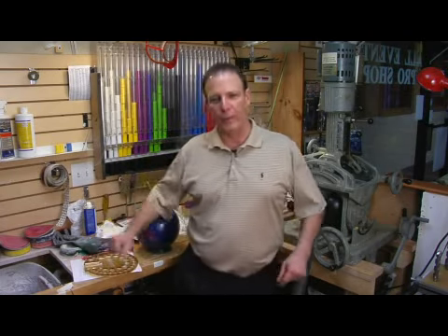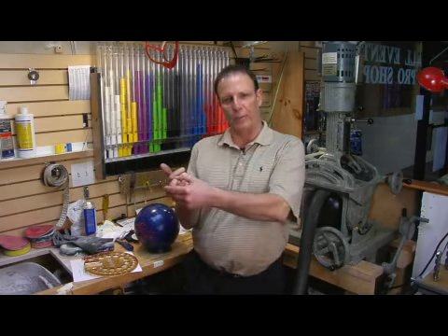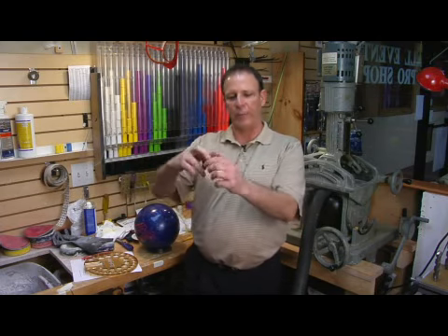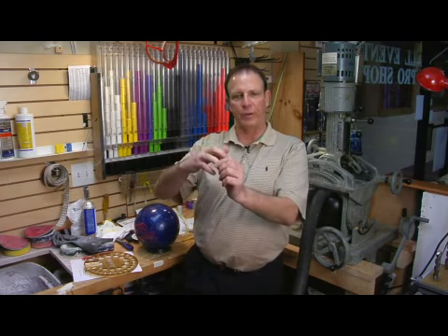The second thing we want to do is check the pitch on his finger and thumb holes. We'll bend the fingers back a little bit and then check to see how far they bend and how easily they'll accommodate the holes, and what kind of pitch we need to put in the finger holes.